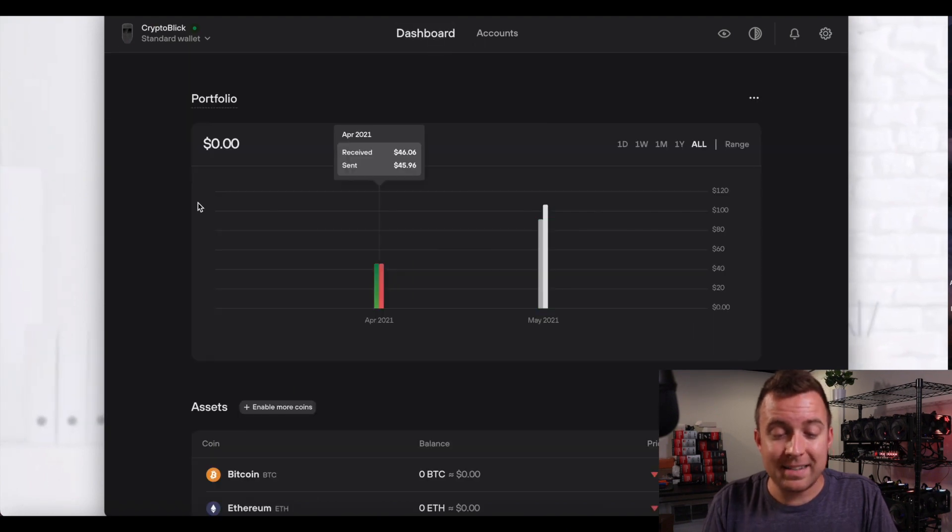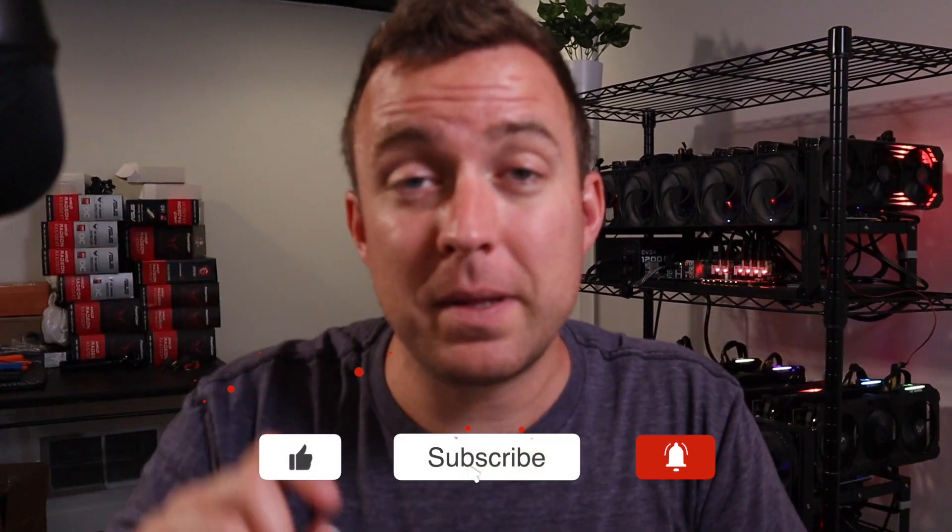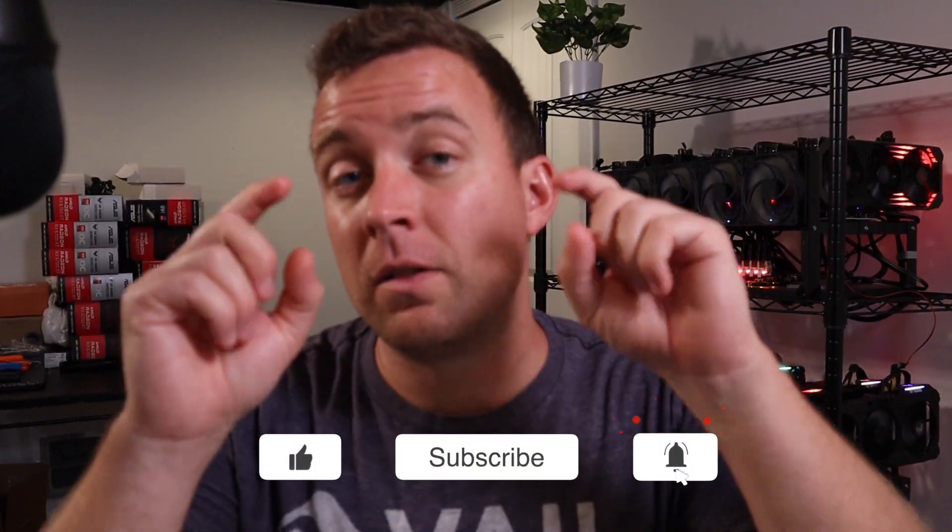That is how you update your Trezor 1. Hopefully this was valuable to you. If it was, make sure to like the video, subscribe to the channel, and leave a comment below — I'll do my best to help you out with any issues. Until next time, I'll see you when I see you.